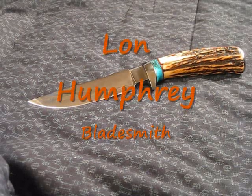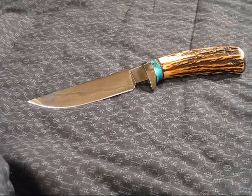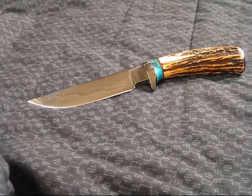I went to the Blade Show. You all know I've done a few videos on that, or I'm going to do a few videos on that. But one of the knives I came back with - I looked at thousands of knives and thousands of different price brackets - and I walked away with this particular knife.